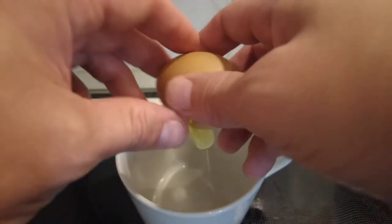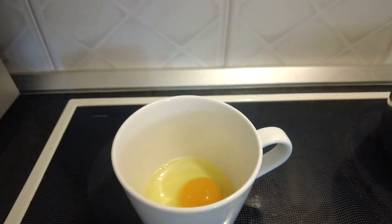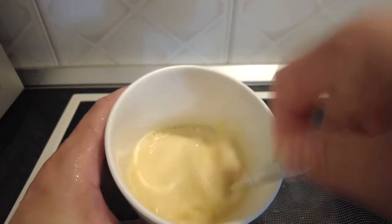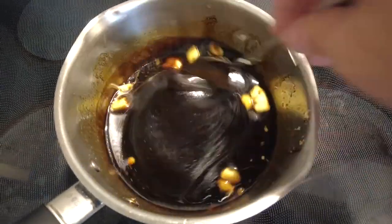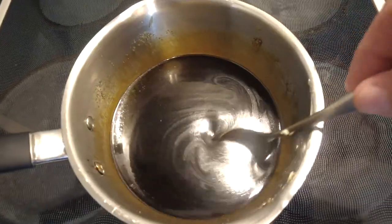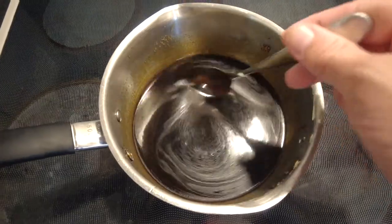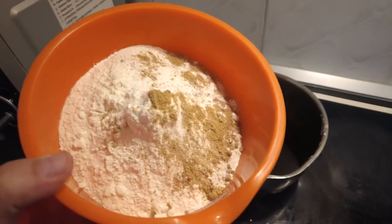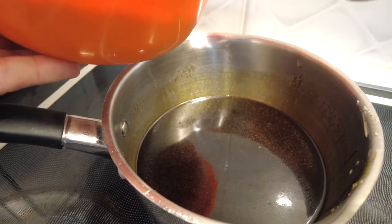In a cup we're going to add in our milk. Keep stirring until all the butter and the sugar has melted. Once all the sugar and butter has melted, we're going to take it off the heat and now we're going to add in our flour, oats and ginger mix. We're going to gently fold it in.